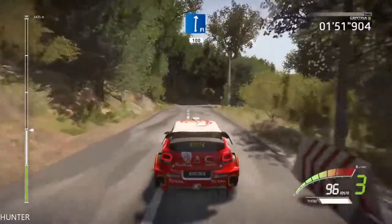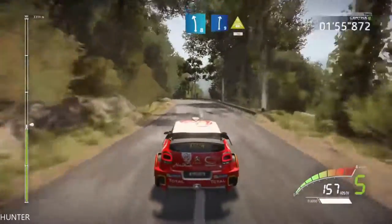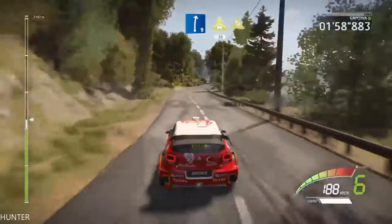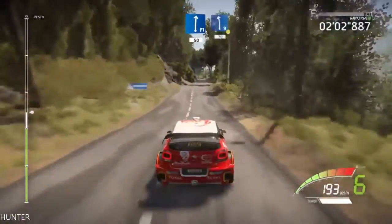Left 8, into right 9, short, into crest, 30, chicane left, 30, flat right, 50, left 9, short, 70.